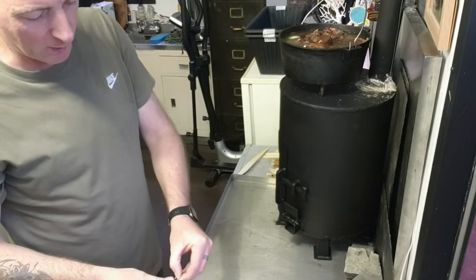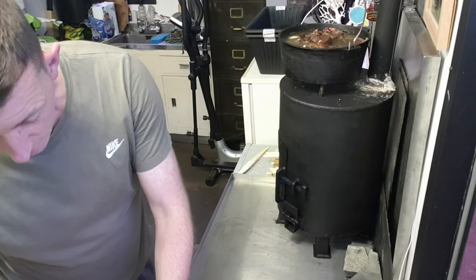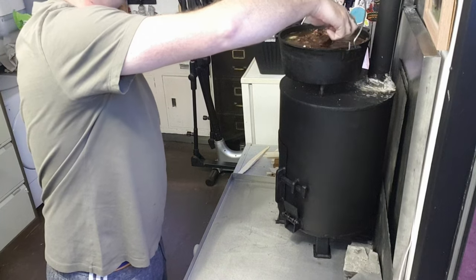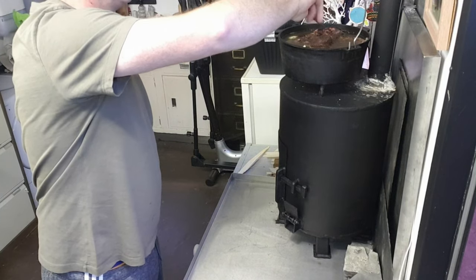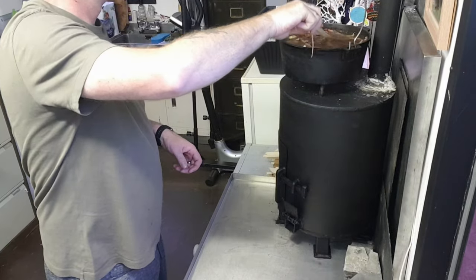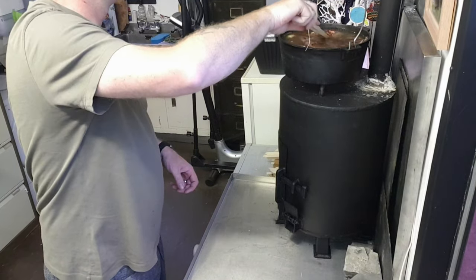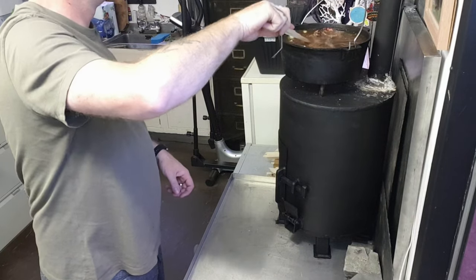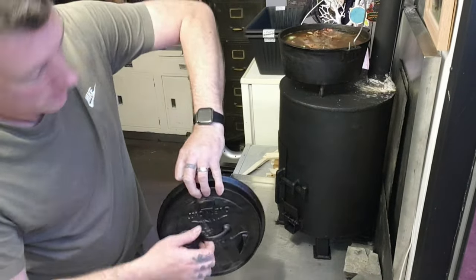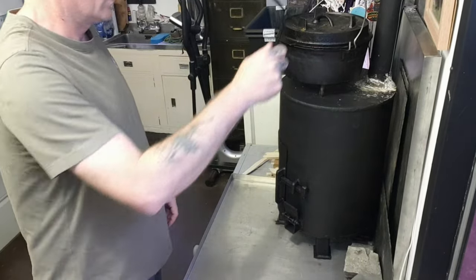Now you don't see many people doing this on YouTube, well you do, but they're usually out in the middle of Alaska or Canada or somewhere like that. So for a Yorkshire lad at home in his man cave, what a way to cook a beautiful meal. Right, let's get that, just get that, scale like that, that'll do. Last thing to do, lid on. That's safe.